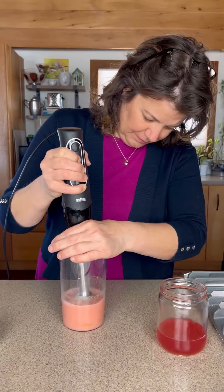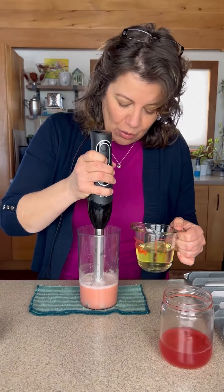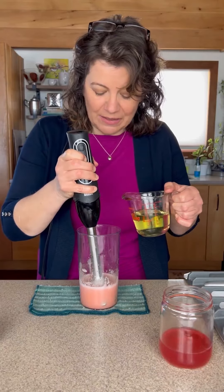We're gonna blend that. Half a cup of canola oil, and slowly drizzle it in while the immersion blender is running. So here we go.